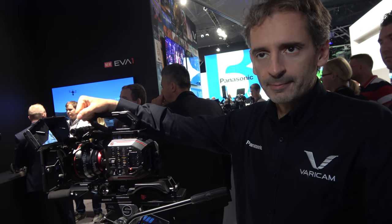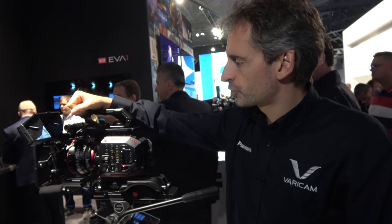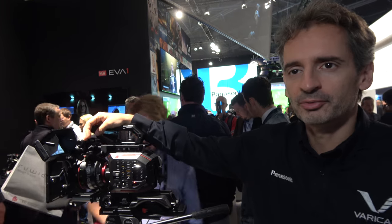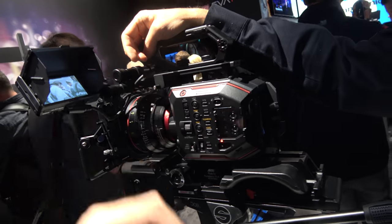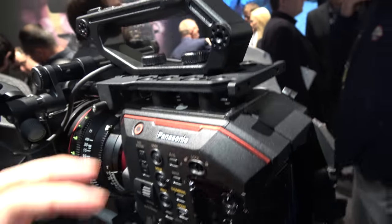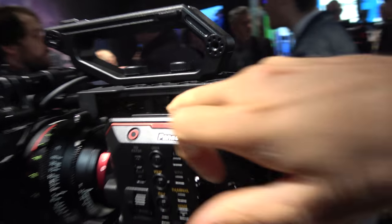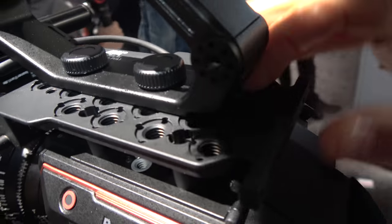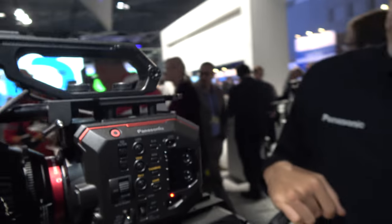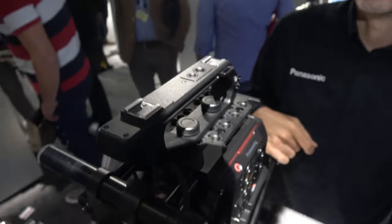Are people going to do anamorphic? As it is now, we didn't initially plan to support anamorphic because there are very few anamorphic lenses in EF mount. But still there are some, so we are thinking about doing something for anamorphic. And there are integrated cheese plates — this accessory here is from ARRI, an additional cheese plate. We thought it was a good idea to have an integrated cheese plate.